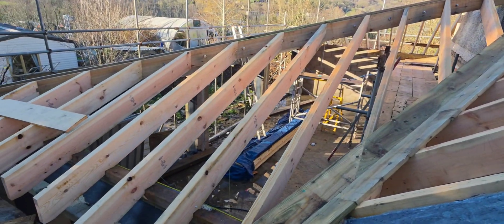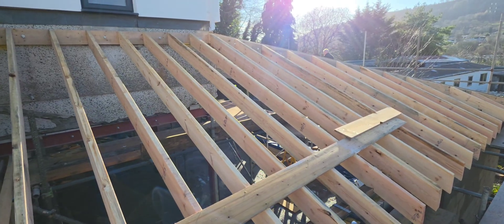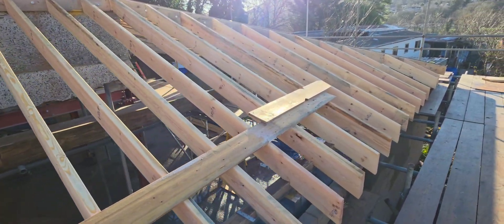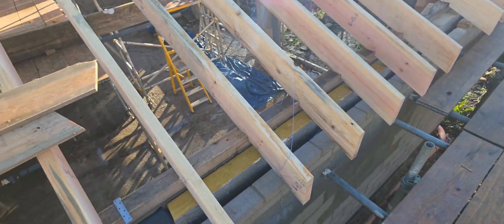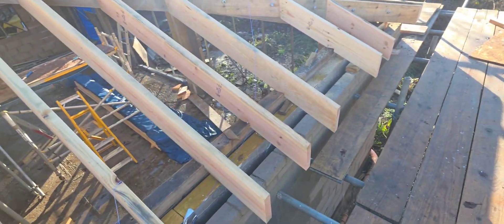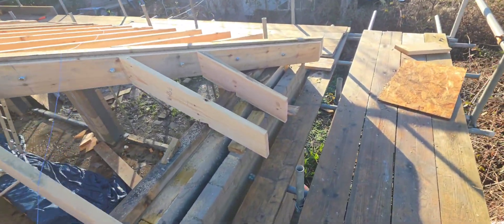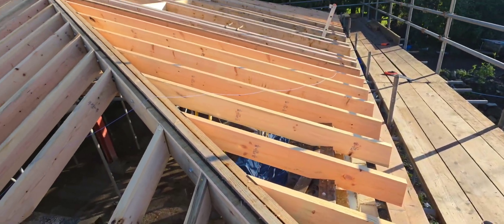There we are — let me show you the other side now. Excuse the sun, although it is nice to have a bit of sun. You've got to get some cavity socks in here to close the cavities off, so Nigel's going to do that for me because I'm disabled at the moment. This is the hip on this side.